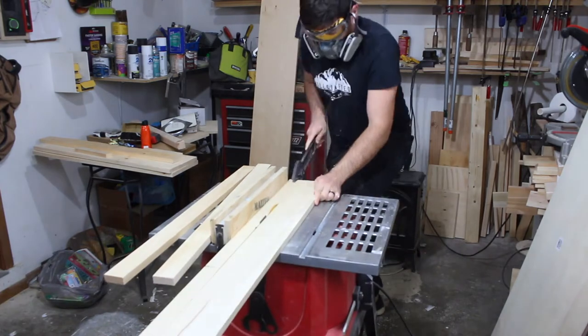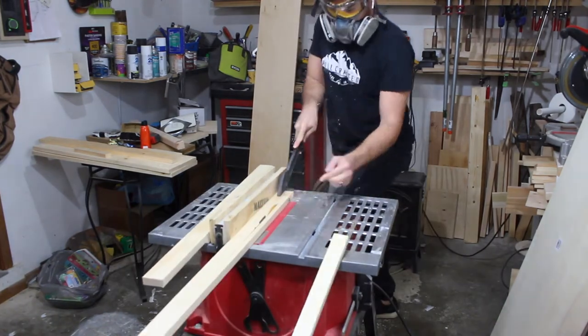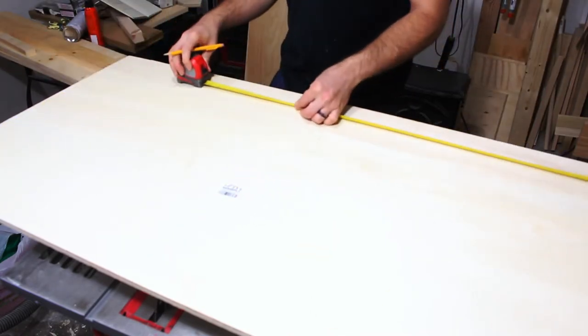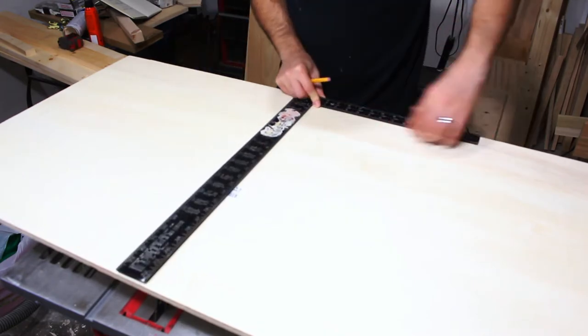Sorry for my super awkward way of speaking, but basically here I'm cutting down my material. I buy everything bigger than it needs to be so that I can have extra, but you can easily buy this all from the home center the exact size that you need it.